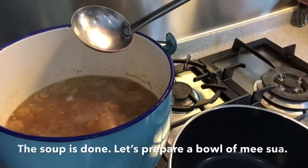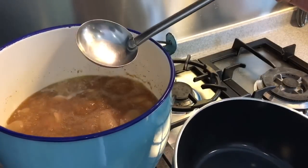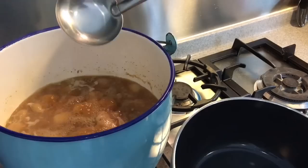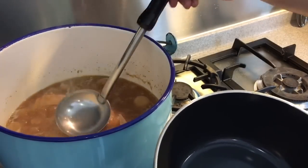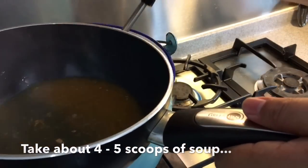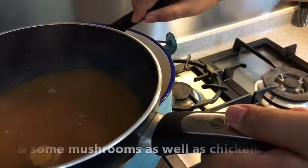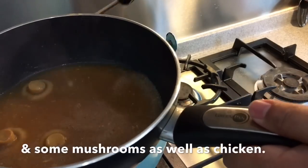Now that the soup is boiling, I'll cook the misua individually. The reason why I like to do so is because I don't want to put everything in at once — some I eat earlier and some I eat later, so the texture will be good if you cook them individually. Take about four to five scoops of soup, plus some mushrooms as well as chicken, whichever part you fancy.